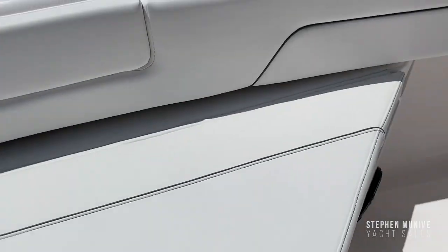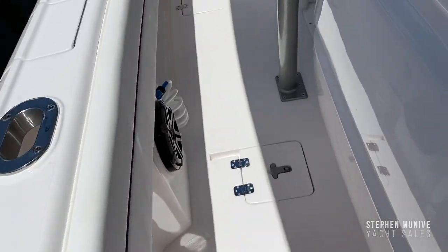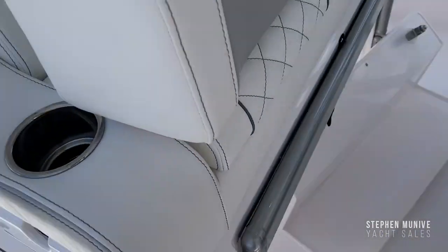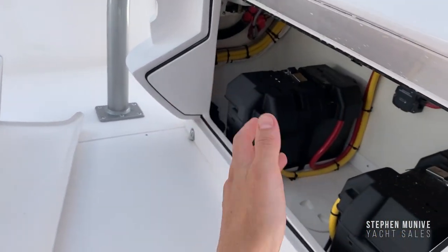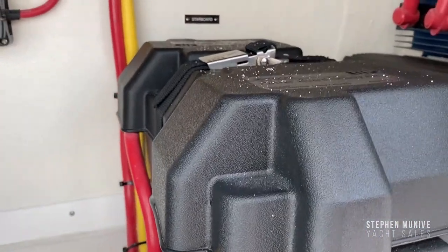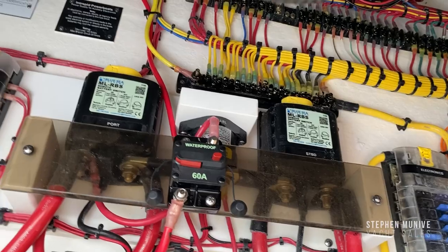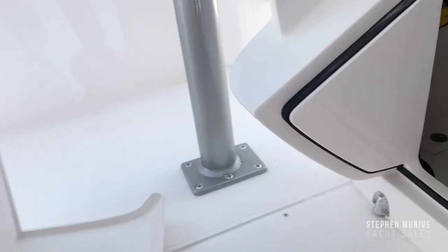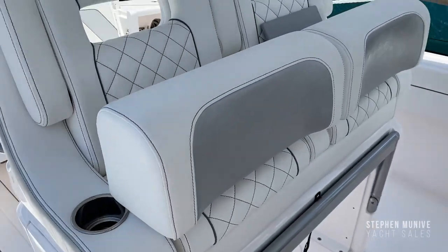There's a ton of storage in here. There are JL Audio speakers everywhere. You can see floor hatches just to access certain things. You've got your batteries, and what I really wanted to show you is how Intrepid does their wiring — it's really clean and pretty.